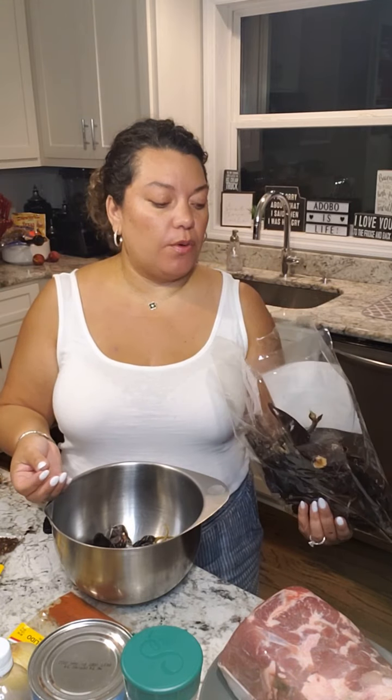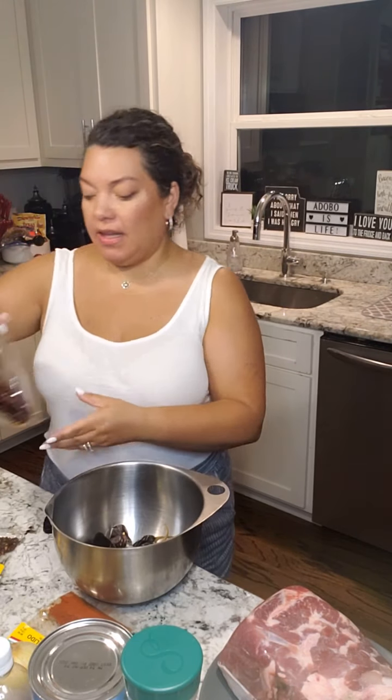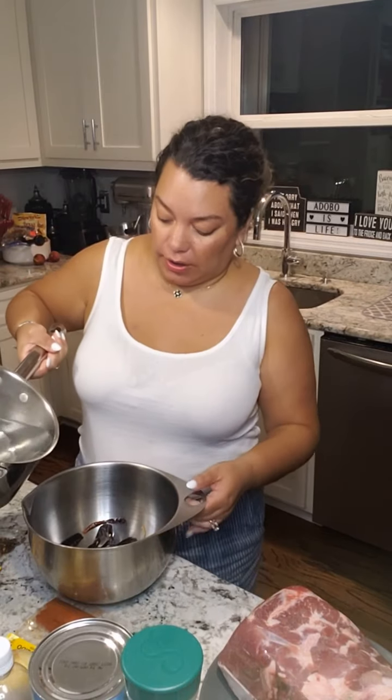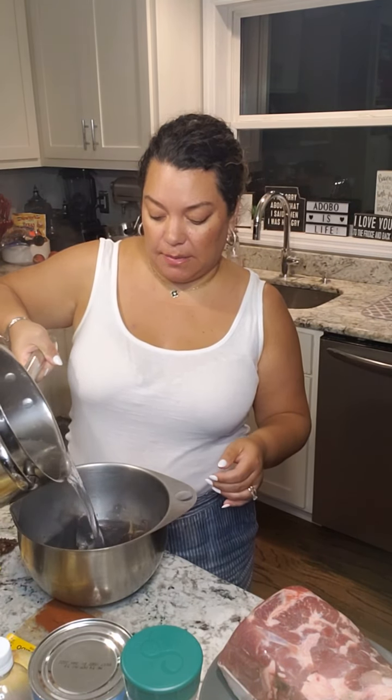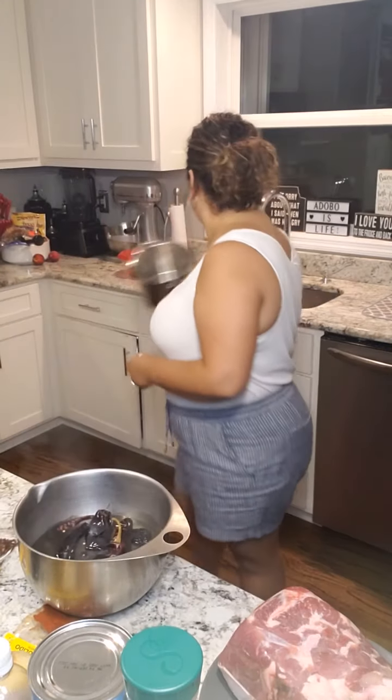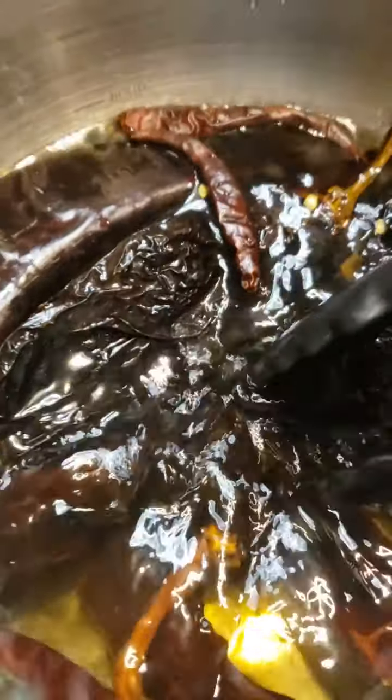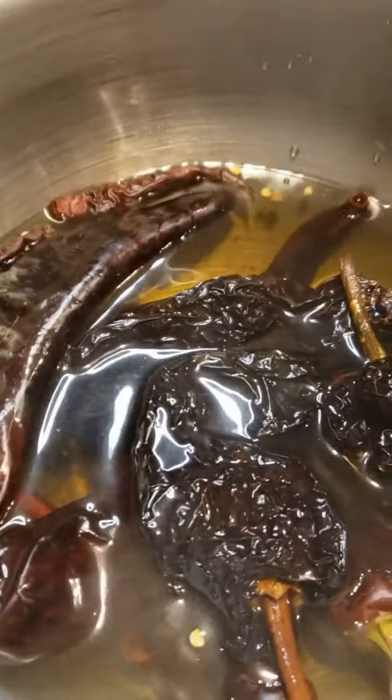We have four to six guajillo chilies - they smell really good - and two of these chili de arbol. I'm assuming they're hot, that's why we're just using two. I'm going to pour some hot water on here and let them seep until they get nice and soft. We're just wanting them to get nice and soft and pliable.